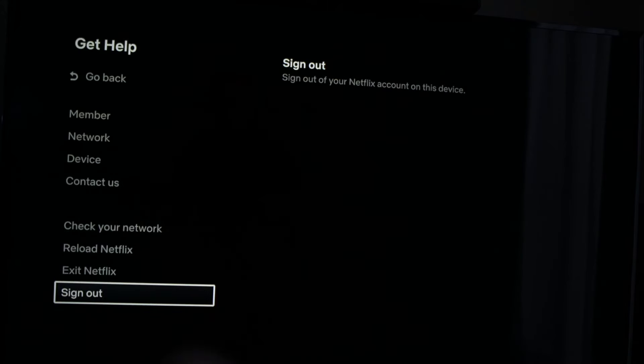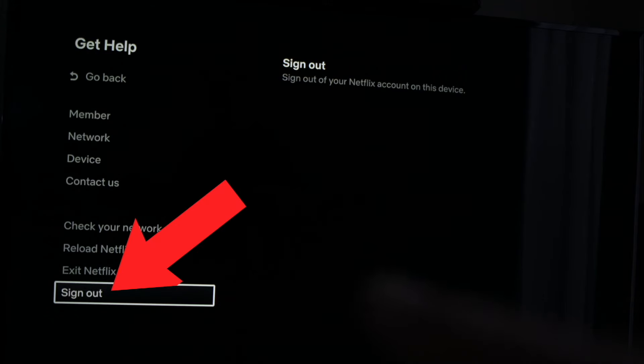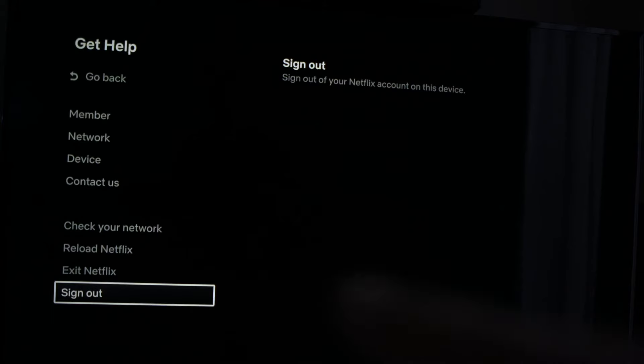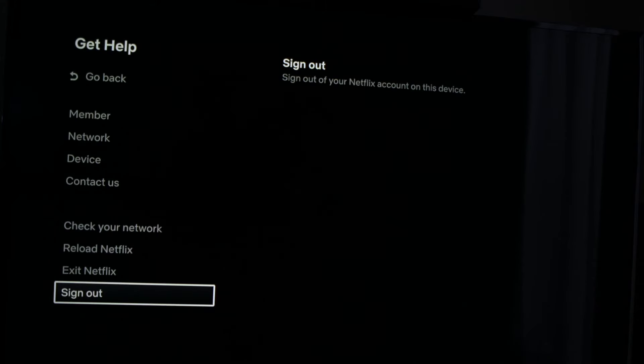The last solution would be to sign out from Netflix. It's the last option in the same menu from a few steps earlier. Completely disconnect from the account, so you'll have to enter your email and password again to connect to Netflix.